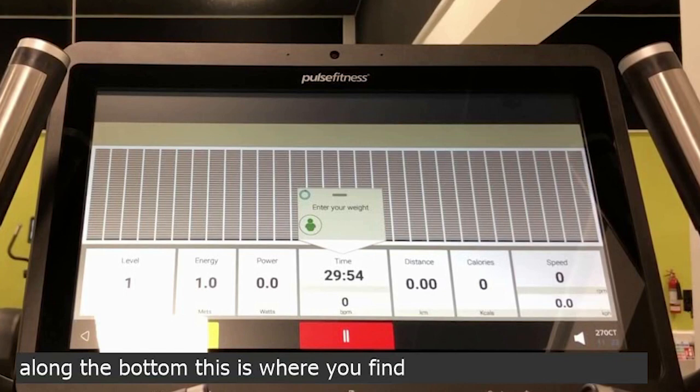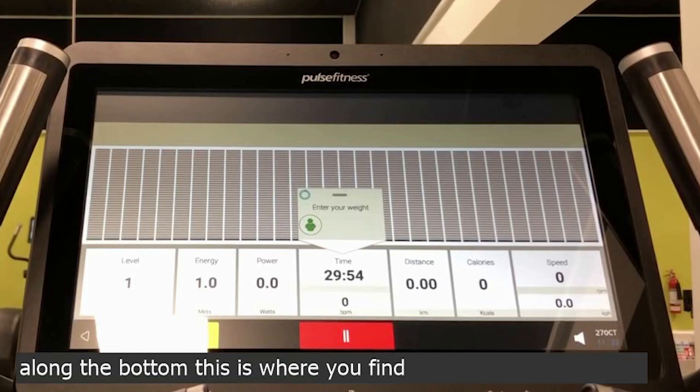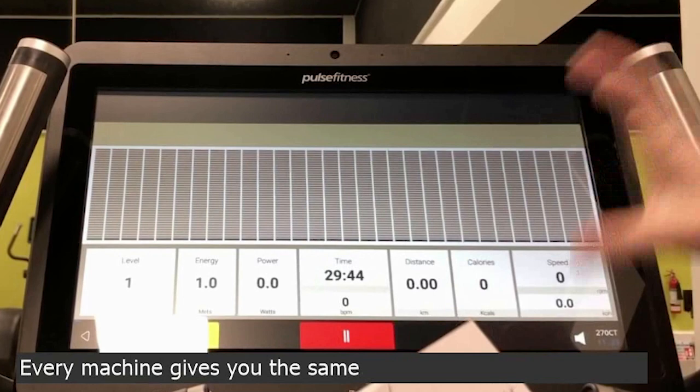Along the bottom, this is where you find your workout statistics. It will ask you for your weight, but you don't have to put that in — you can get rid of that by swiping the message away.